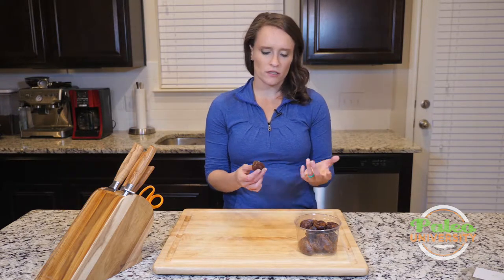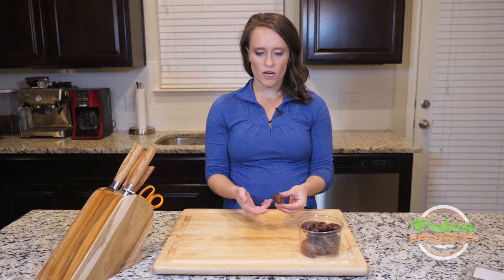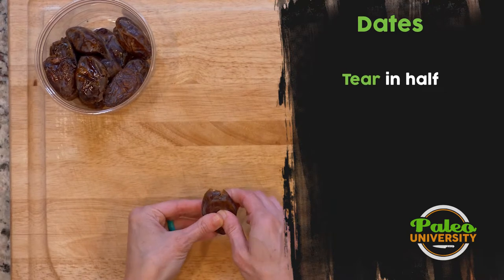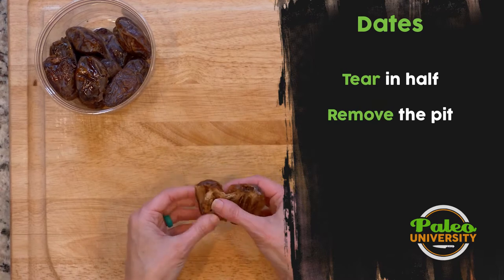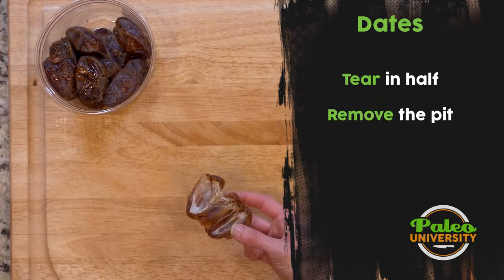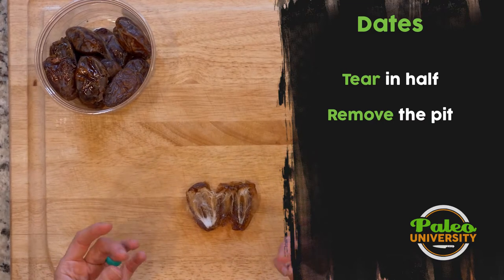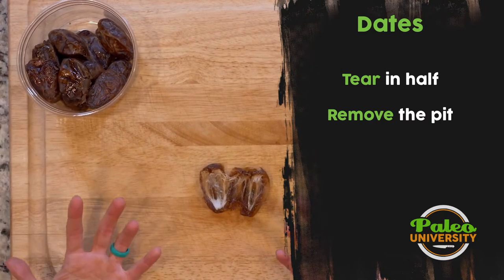These actually have pits in them, so I need to remove them. The easiest way I use to remove the pit is really just to kind of tear it in half, because they're super easy to deal with that way. These are really sticky ones — they've got a lot of sugars in them, so they're a little bit stickier to deal with. Most dates are going to have some sticky factor to them, so just know that when you're working with them with your knife.